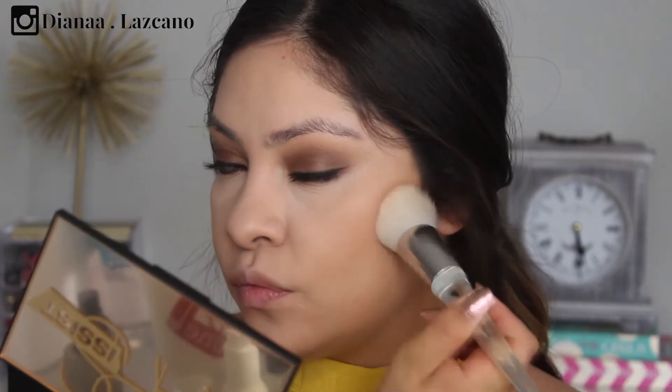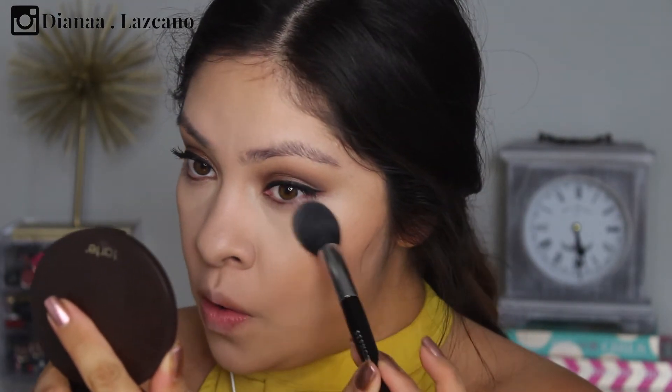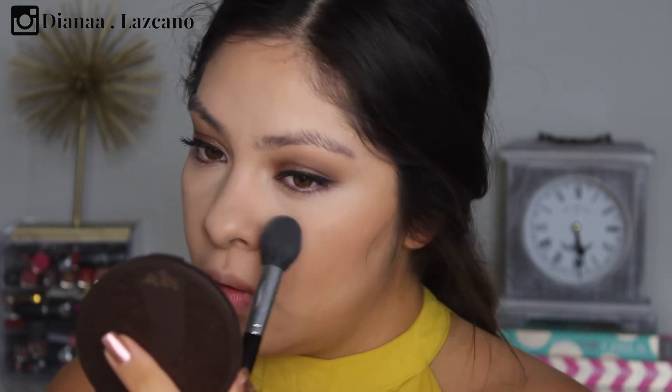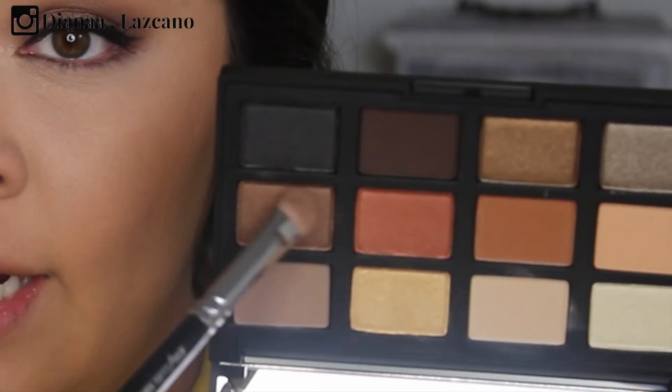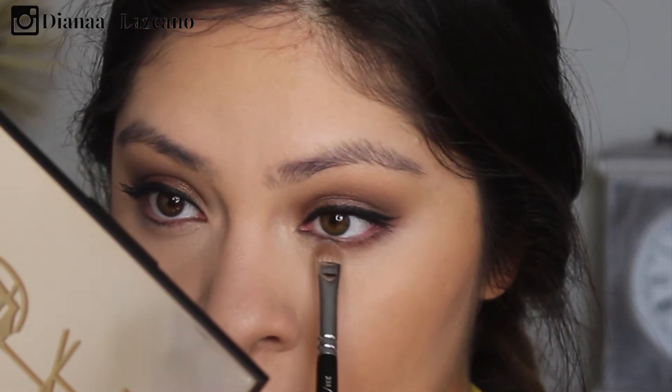My favorite part of my makeup routine is bronzer, and Kourtney is definitely bronzy. I'm going to use the Tarte Smooth Operator in Fair to set my under-eye area. Then I'm using a little bit of the Urban Decay Primer Potion applied underneath my lash line, going back in with the same lid color on a flat shader brush to create some definition underneath.